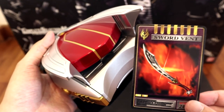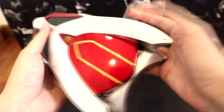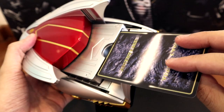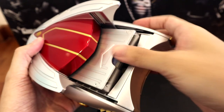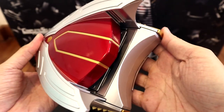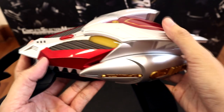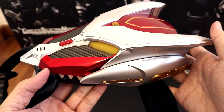Now let's try activating a Sword Vent with the Drag Visor. Pushing the dragon's head forward — I think it's this wing — slot it in, and swing back. So the vent activates — or at least that's what it's supposed to say. But yes, I won't be covering the sound effects in this unboxing video.